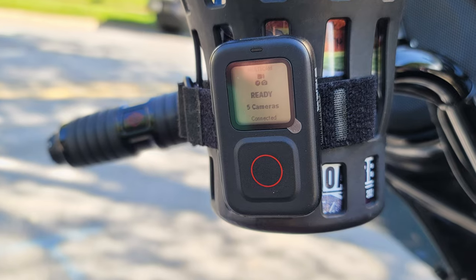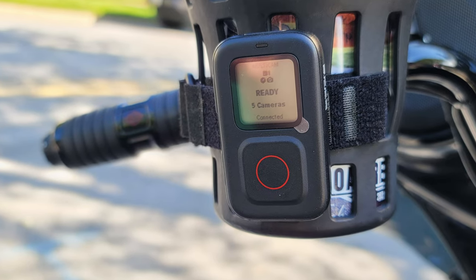Ladies and gentlemen and members of the jury, welcome back to Road Reality. If you're new here, I'm going to be riding this street glide, but we've got not one, not two, not three, not four, but five GoPros hooked up to this thing. And the Sony ZV-1, which I'm recording this on, and this picture which was taken on my Samsung Note 20. So we have seven cameras involved in today's production. This is crazy.